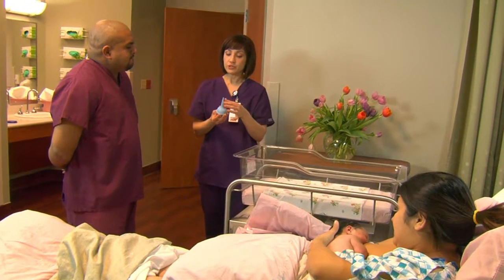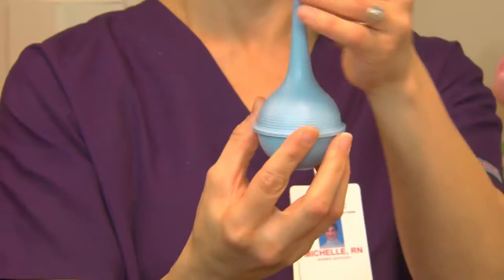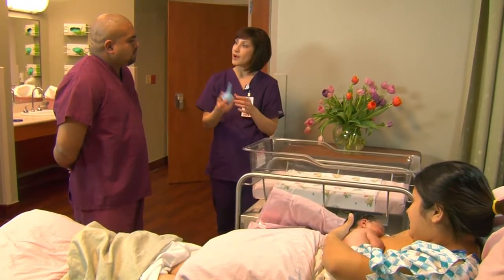And to wash it, you just put it under warm water with some soap. And you just squeeze it like this, let it suck in all the water, shake up the bulb, and then squeeze all the water out and just let it air dry.